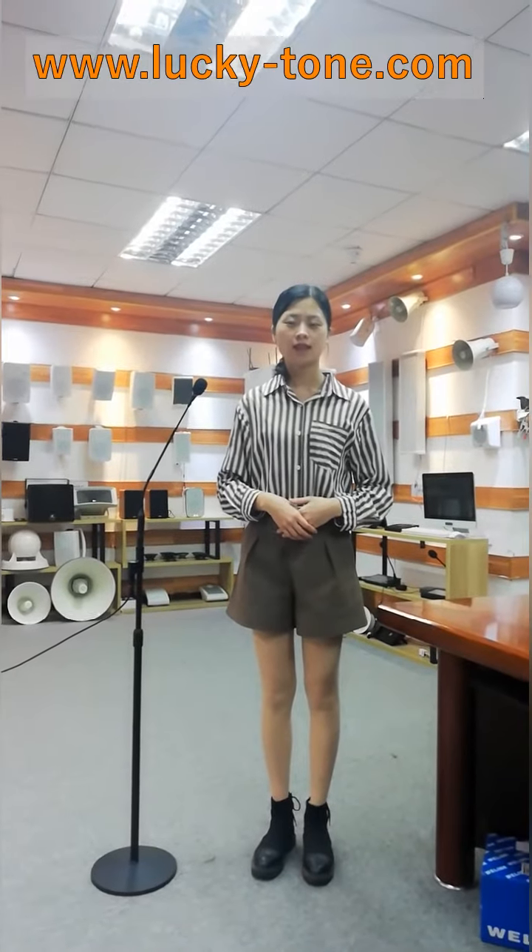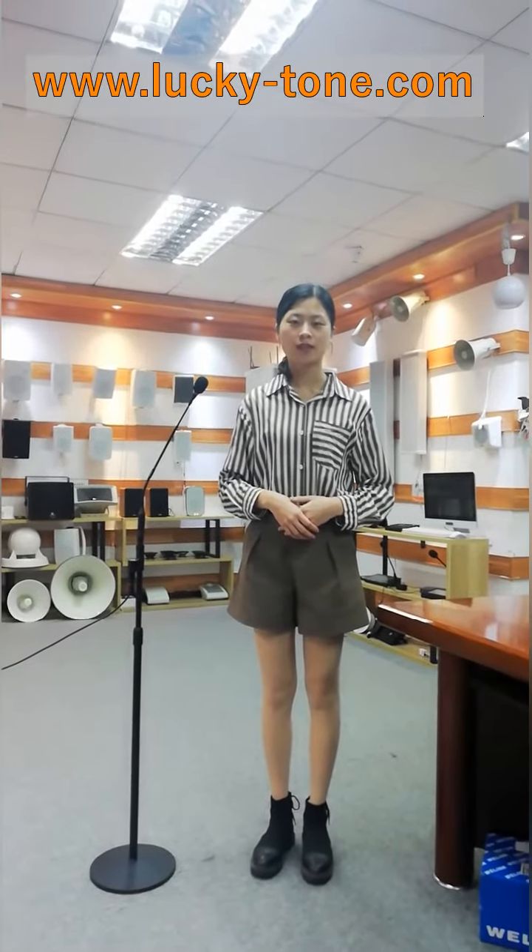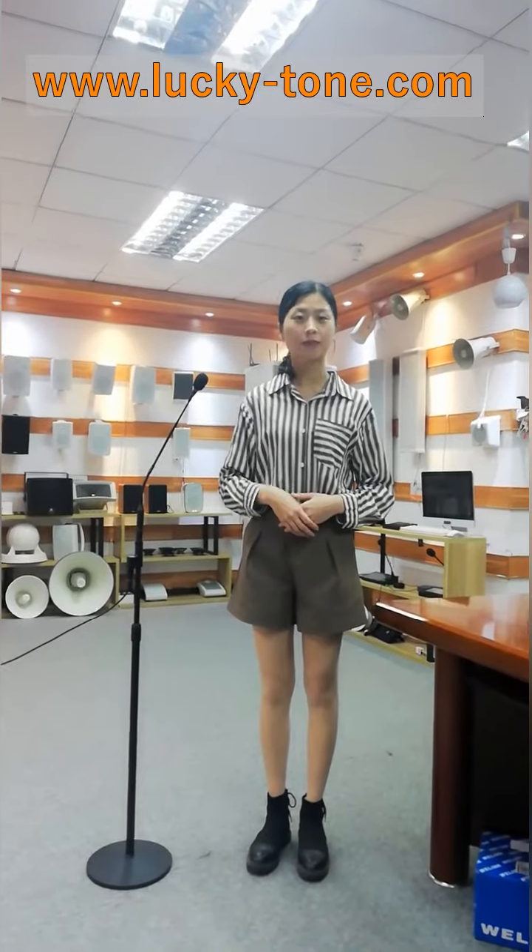That is the brief introduction of this mic. Contact us freely for more details and pricing if you are interested. Thank you for your time. Bye-bye.